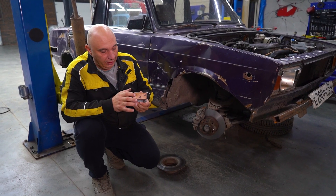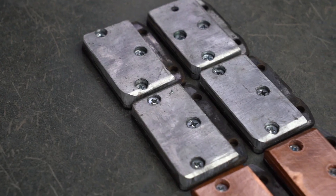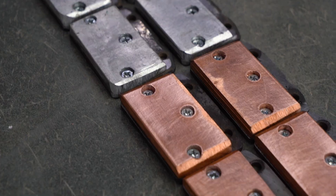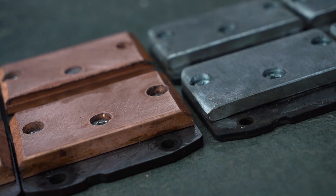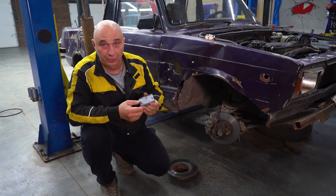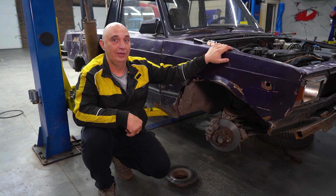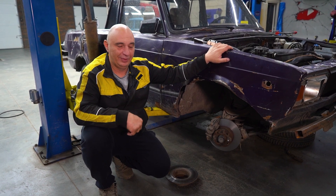That's the copper friction surface. Now, instead of gluing them on, we opted to drill holes, tap thread, and screw them on. We've done that for both the copper and the aluminum pads. They are totally identical. And now we assemble everything and head out to the test track. Let's do this.